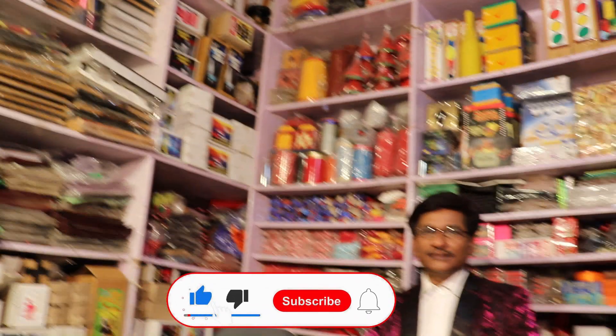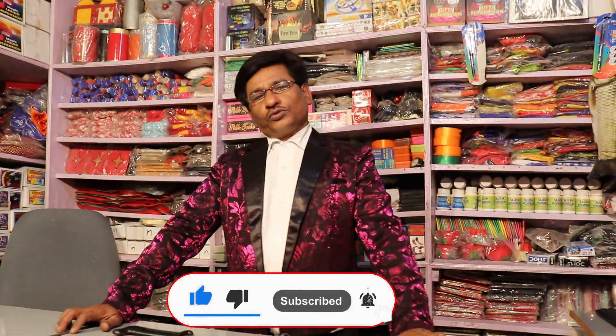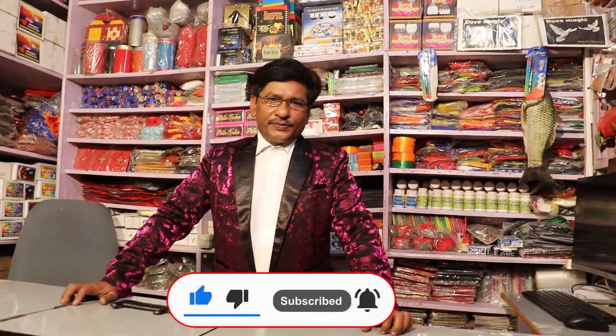CIAO! Hello friends, welcome to Pundit Magic Shop YouTube channel. I am Jadugar M.K. Pandit, and today I am going to show you shimiter magic, or the magic sword.